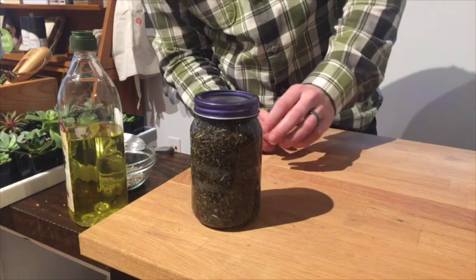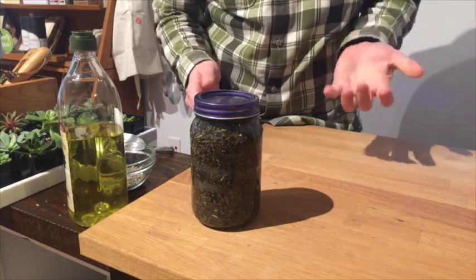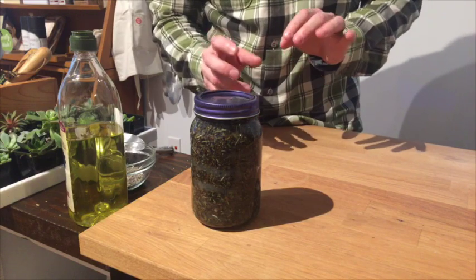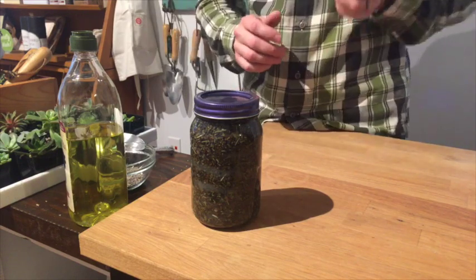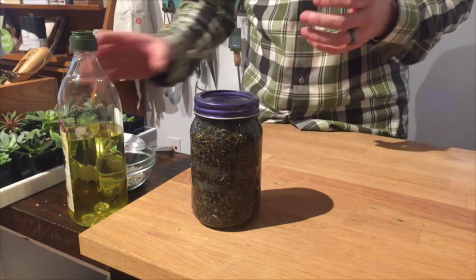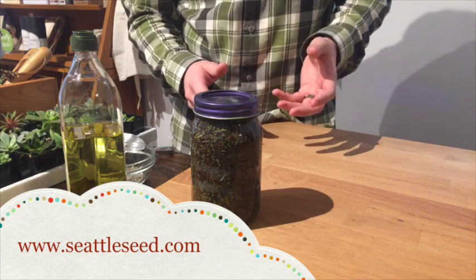Then just pour it through a regular strainer, a t-shirt, or a coffee filter — which will take a little bit longer — into another jar, and you've got some completely wonderfully naturally scented lavender-infused oil.